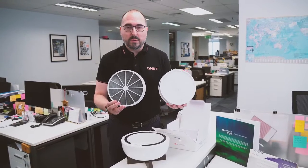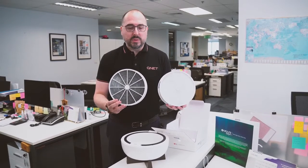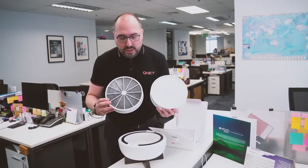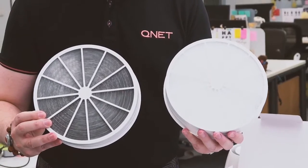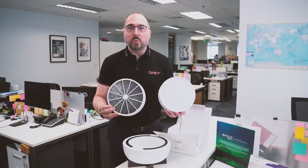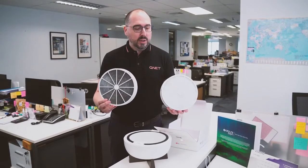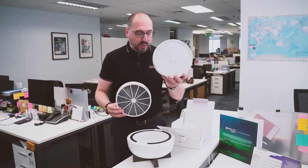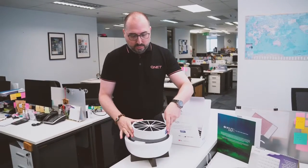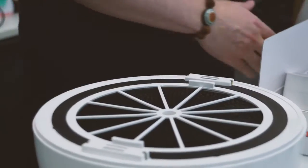This is a six-month, closed-office, closed-windows, air-conditioned usage filter. You can see all the gray and black particles that have been absorbed — all the bacteria, all the viruses, whatever is flying around that we do not want to breathe. Now I'm going to put in the new one; it's very simple, you just put it here.